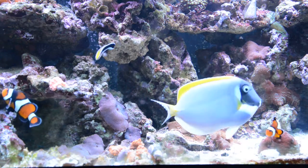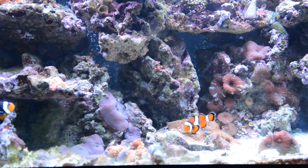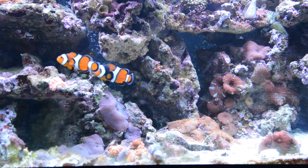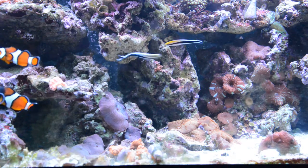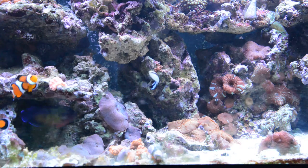I prefer the Royal Gramma because it's bigger and I like the purple color — it looks really sharp in the tank. The color is kind of like the Orchid Dottyback, but I don't like the Orchid Dottyback. They're just too small.